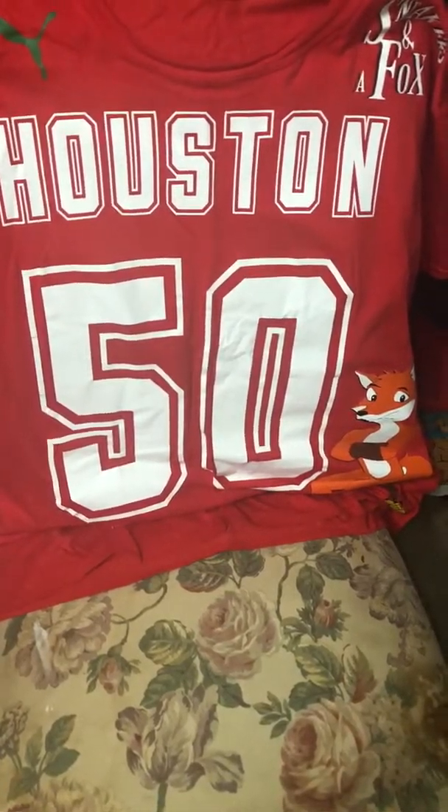On the inside it says 'Houston,' which is real dope. So you got Houston, number 50 - Houston Rockets number 50 - and that's what's on the jersey.